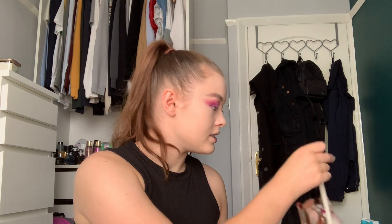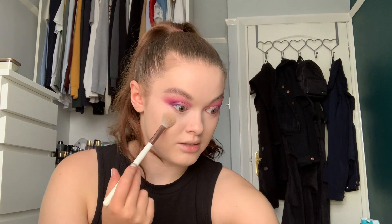Once that is all blended nicely onto my face, I'm going to set my under eyes with the Beauty Bakery Flour Setting Powder in the shade Rice. I'm going to take the Spectrum A30 brush and just lightly set under my eyes. This stuff just makes you look so smooth — it's mad. Then go between my eyebrows, onto my forehead, down my nose, the side of my nose, and my chin.